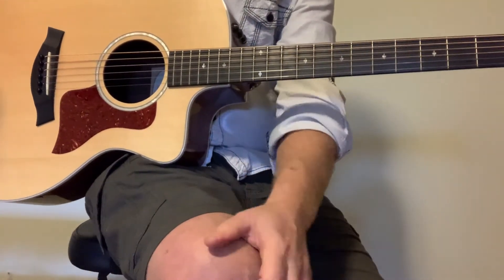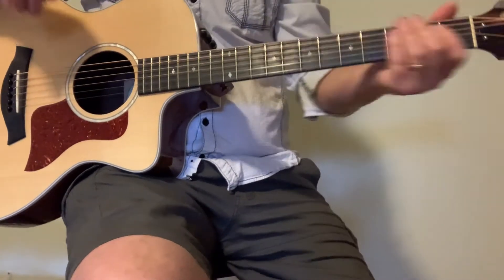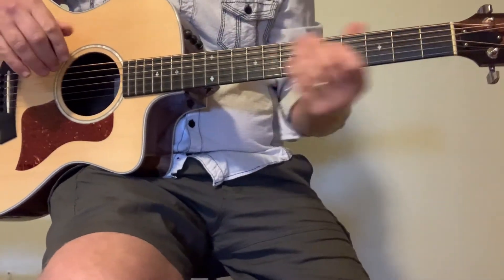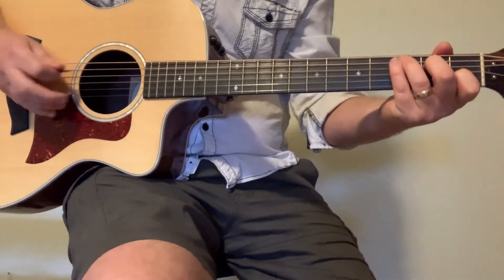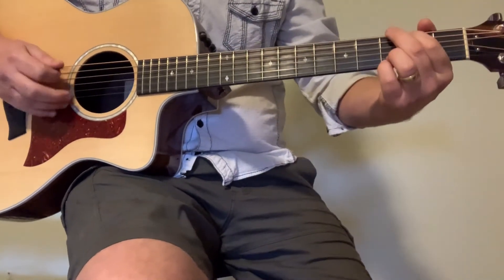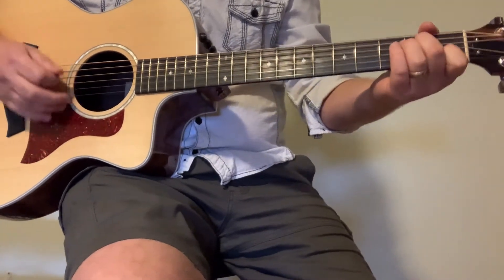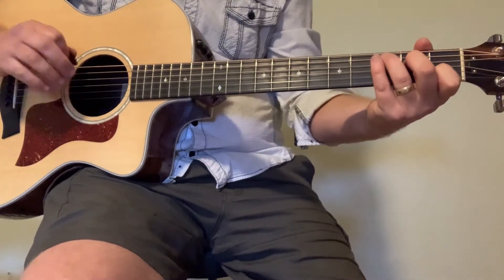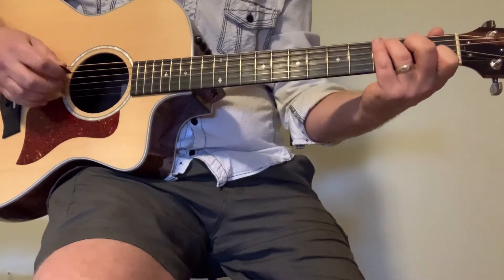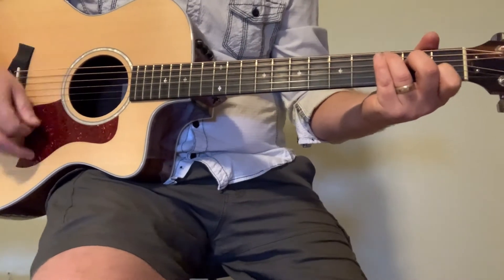The solo starts right after the second chorus, and again I don't solo through the first part. You can just strum it if you want, or I like to add a little bit of color on the high string — just a little tension in there.